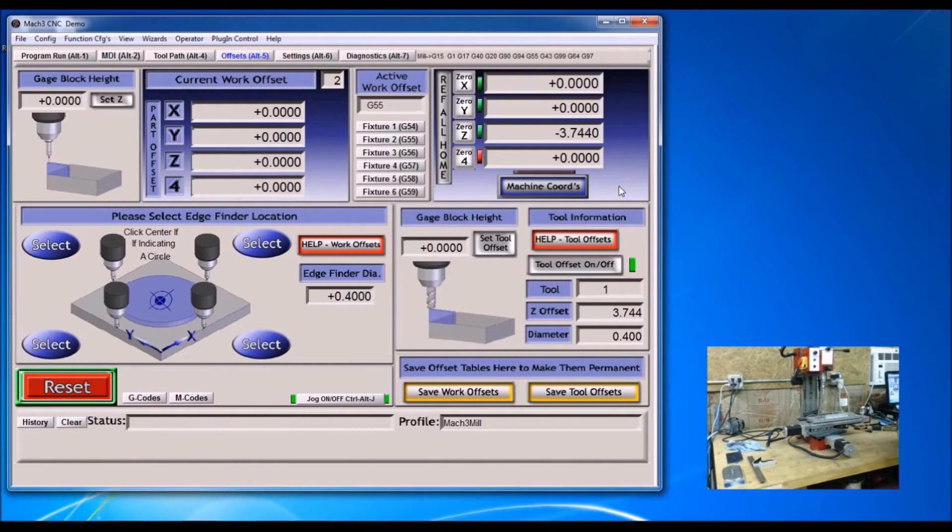Now I'm going to set my zeros. Set Z to zero, then come back up.